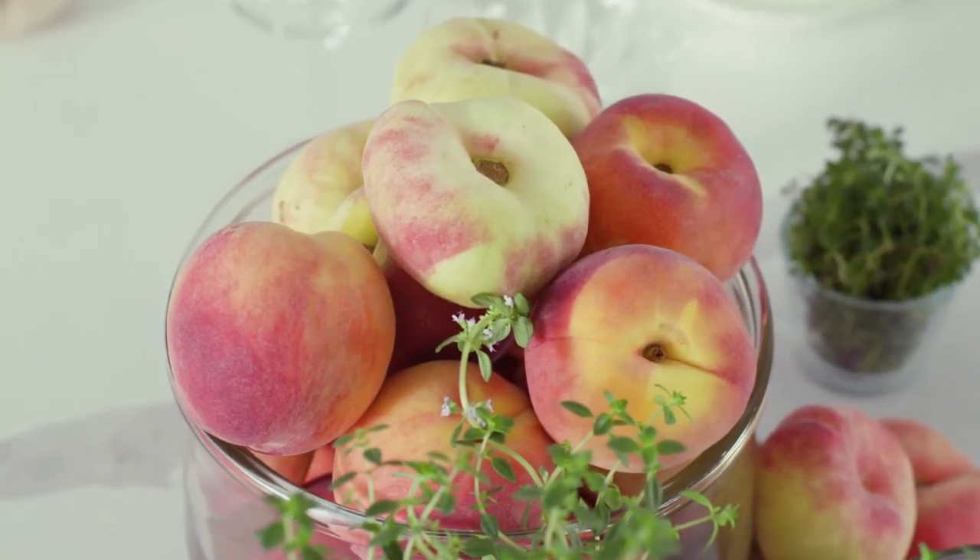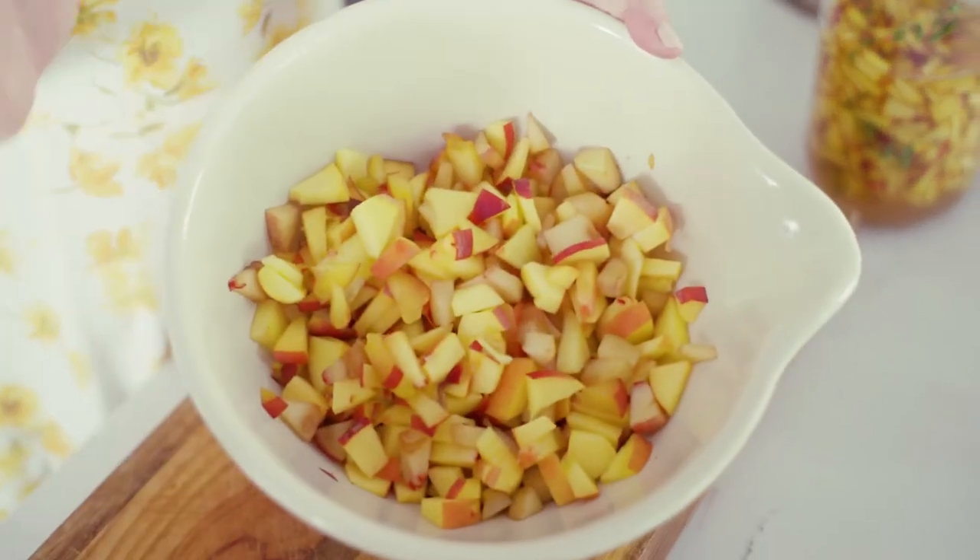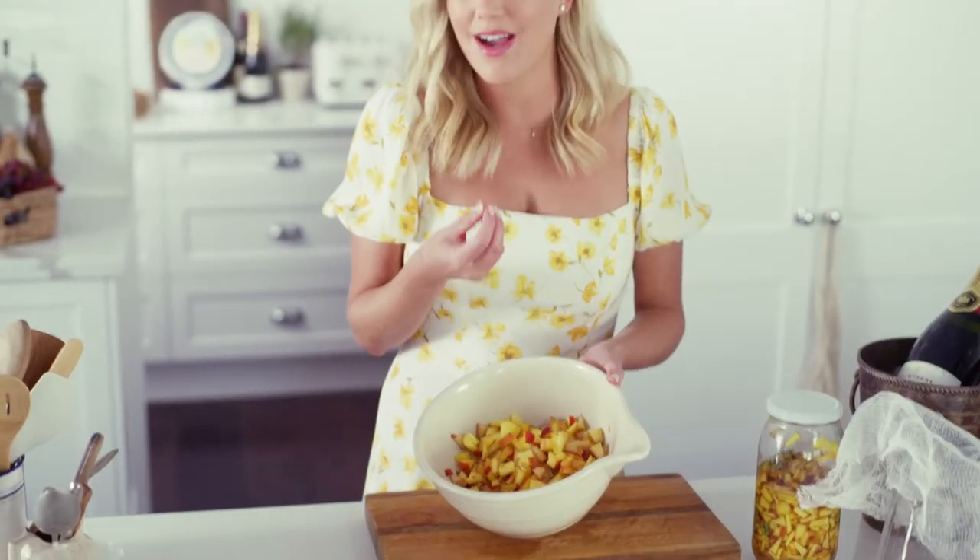What I have here is 500 grams of peaches that I've finely chopped. I've left the skin on them — you want them to be nice and ripe. And if you can't find peaches, you could use some cherries, blackberries, blueberries, or if they're out of season, this works really well with frozen cherries.